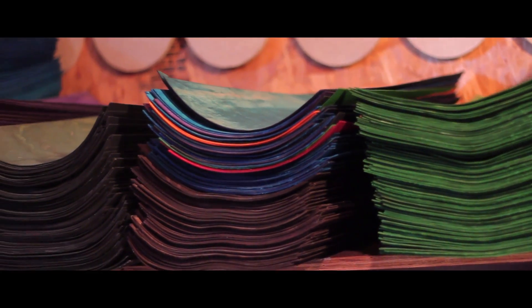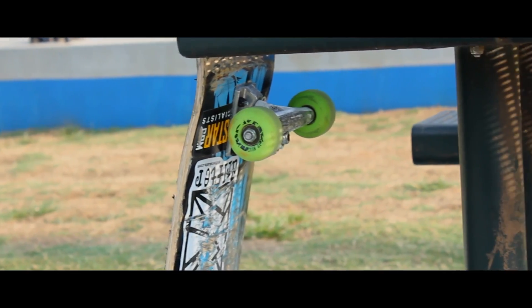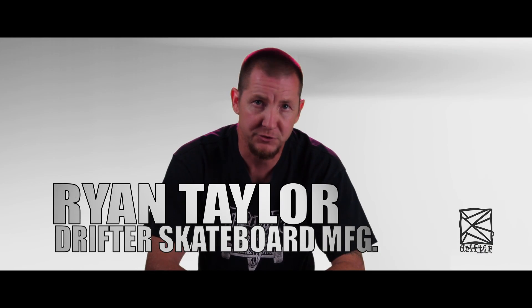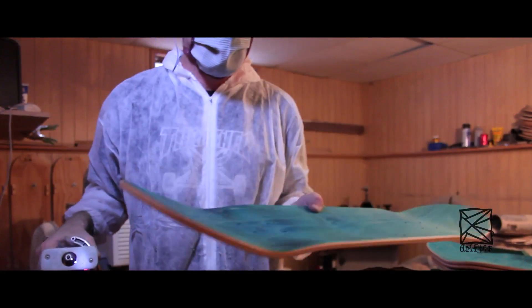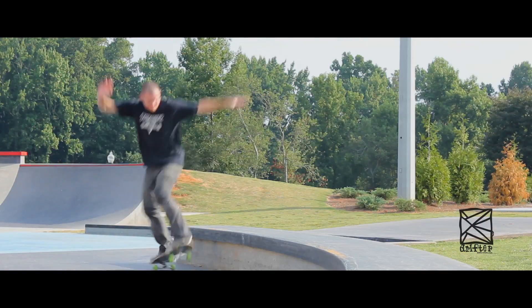There's a big difference between a skateboarder-made skateboard and a factory full of people that just go to work and clock in made skateboard. My name is Ryan Taylor and this is Drifter Skateboard Manufacturing. The number one key to make a good skateboard is to know how it should feel when you ride it.